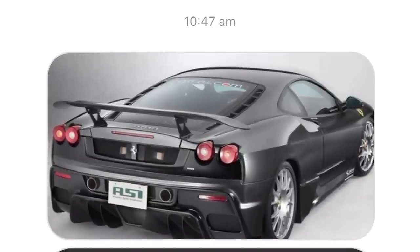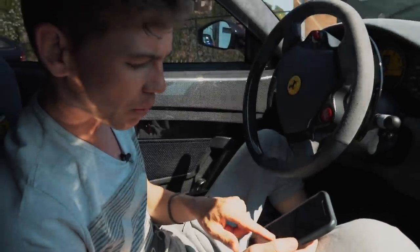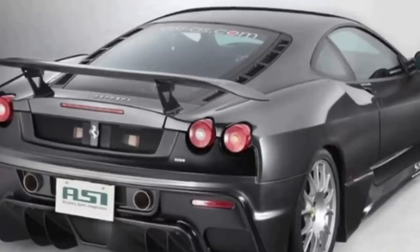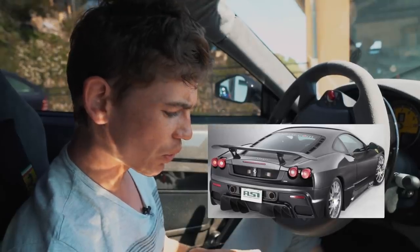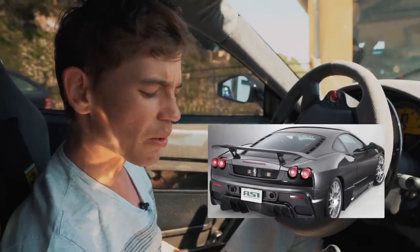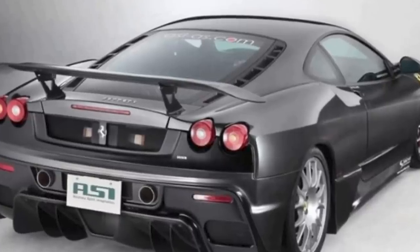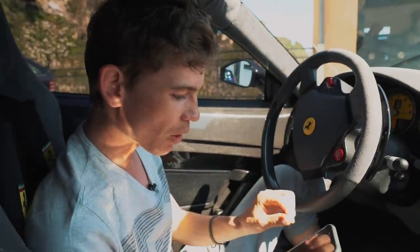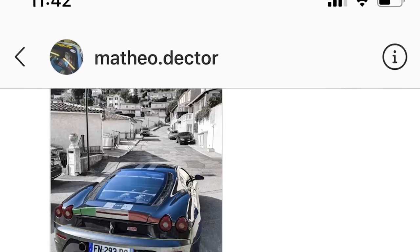This next one looks like it's based on the Scud, but the wheels are kind of Challenge or Dali 430 wheels, or it's based on a 430 potentially. It's got the Scud exhaust, a huge diffuser — the whole rear end's been changed, the wing, the whole lot. I don't think wings really suit 430s to be honest; I think they look a bit too much. It looks cool, but not for me. Thank you for sending it.